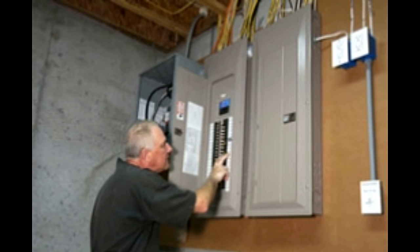A circuit breaker that doesn't reset is one of the common concerns at homes. It's important to know how circuit breakers work before you set out to find a solution to your problem, such as how to fix circuit breakers that won't reset, won't change, or are not functioning.